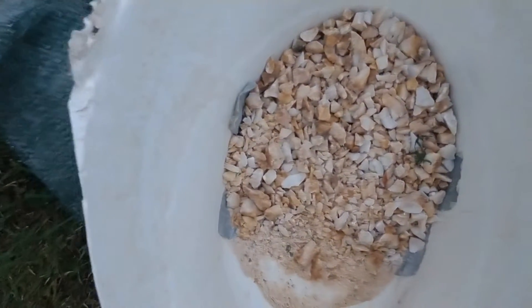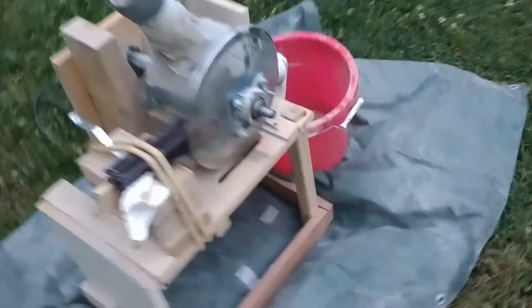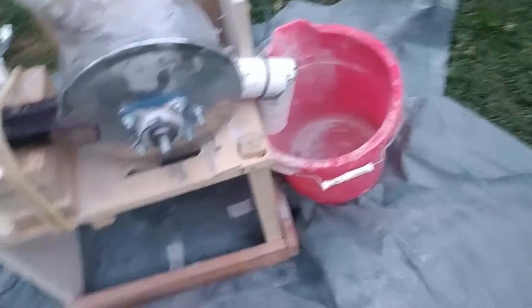Here's the crushed rock and I'm going to feed it into there and pan out and see what we've got.